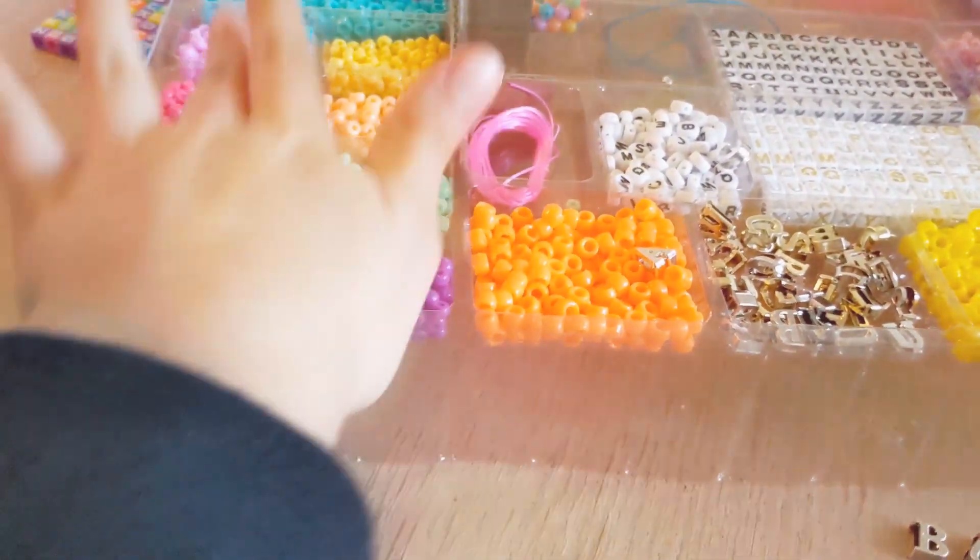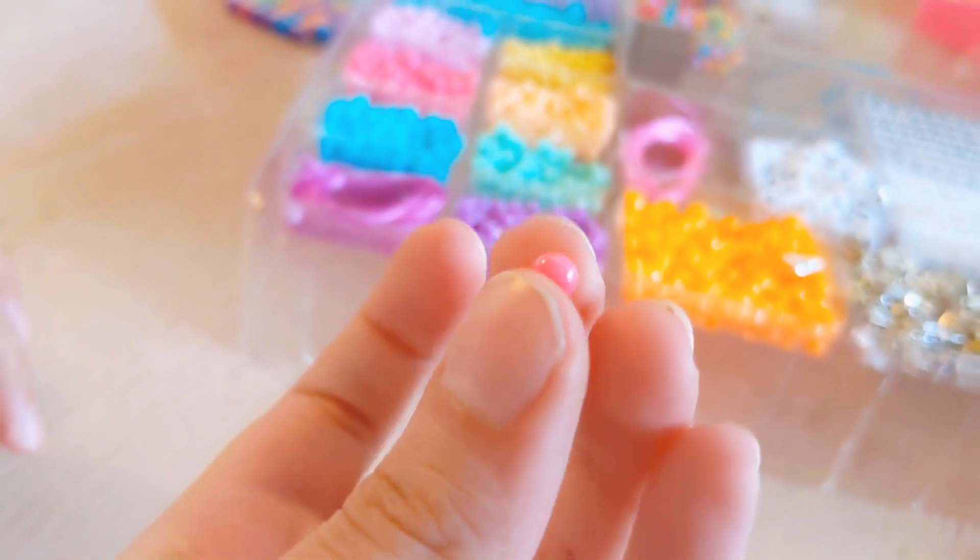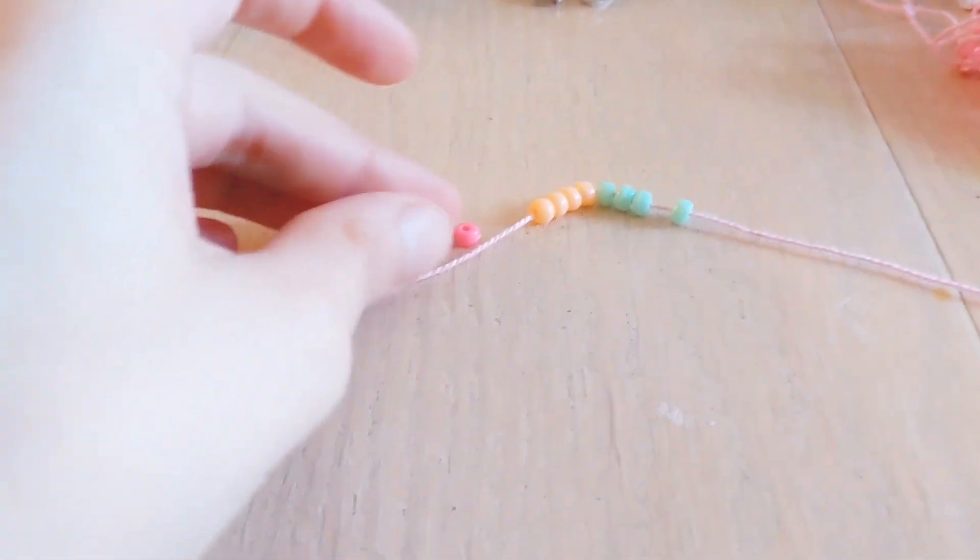I forgot about this. I can't see, my eyes are closed. Which color? Oh, hot pink, okay. Hot pink, orange, and green. Okay, let's do this.